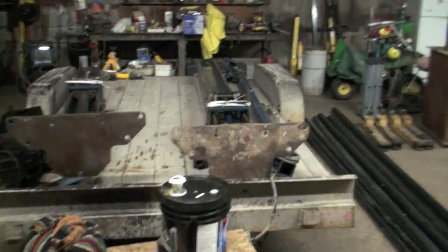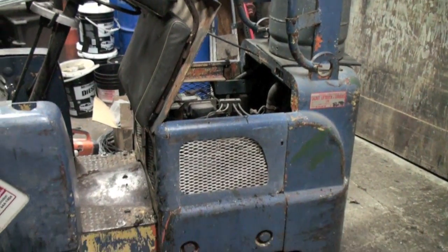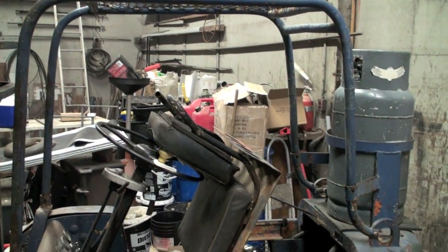It'd be a handy little unit to have, especially putting up this hoist. She looked a bit hairy coming off the trailer though - holy shit. But we got her and she's here and it was cheap as frig, so friggin' rights. Then we cheeched.